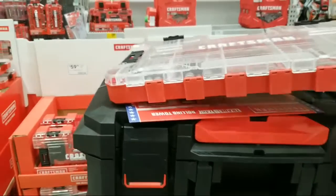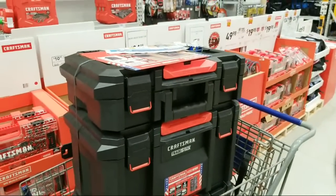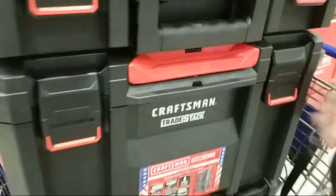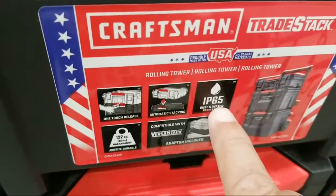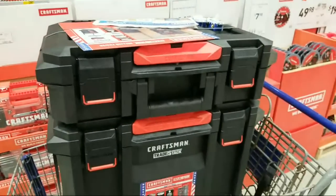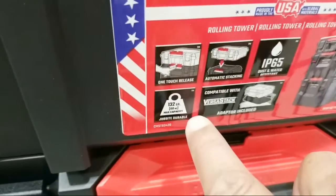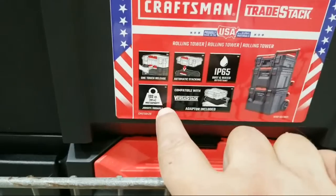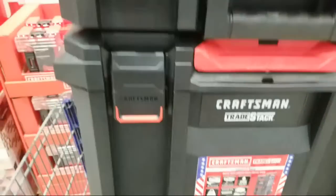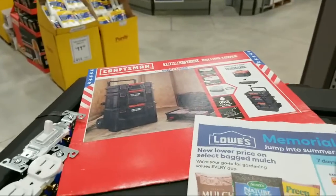I was very excited to see this here first because three days ago this was just an announcement and now here it is. How would it hold up on the job site full of tools? I think it would, because look — it's IP65. When I get it home for the tool review over the weekend I'll do a drop test. It says 132 pounds load capacity, compatible with VersaStack, IP65.